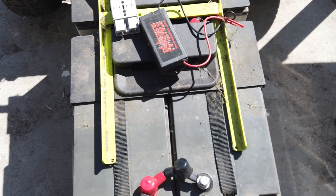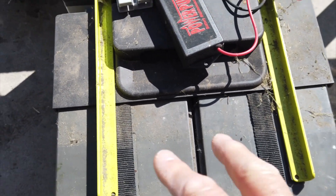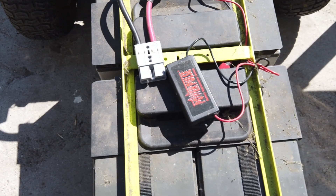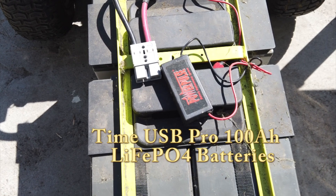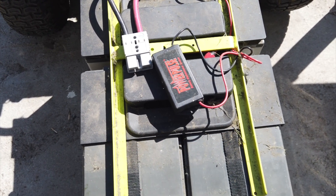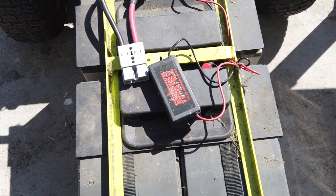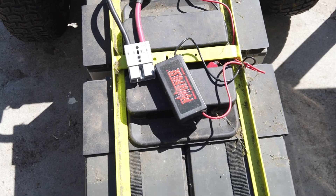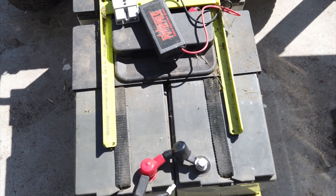They do cost a little bit more. These AGM batteries were close to $200 each, and the lithium iron phosphate batteries from Time USA were $300 each — just a little bit more, but I never have to worry about them again. I'll let you know how it goes when we start mowing the lawn with them, and I'll show you how I replace them as I put it back together.